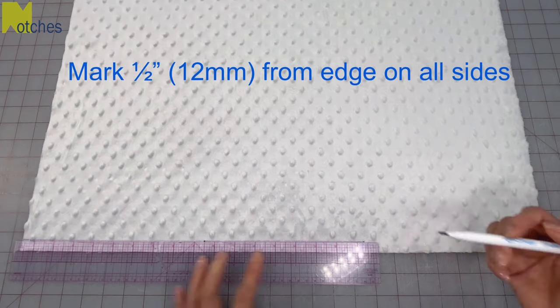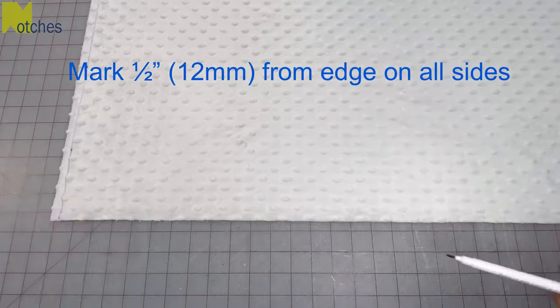Next, using the vanishing pen, mark half an inch up from the edge on all four sides.